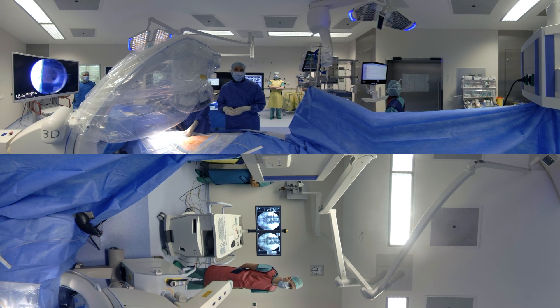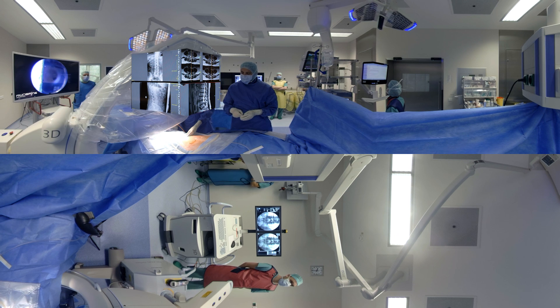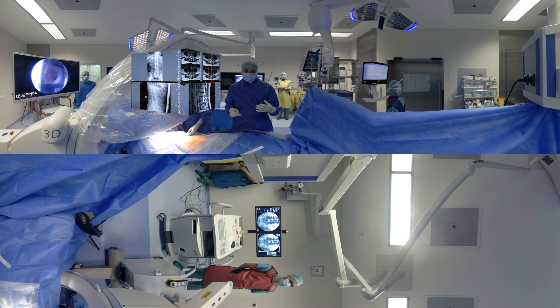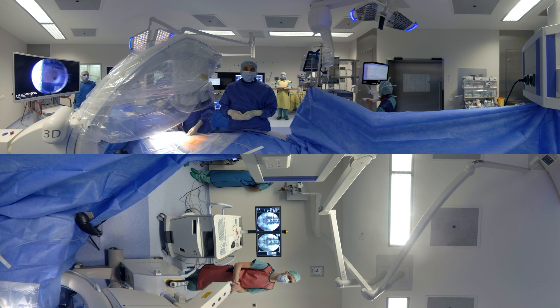Hello and welcome to our operating theatre. We will be demonstrating a case of a discectomy at the level L4-5. This is a fairly young patient who has had acute onset of symptoms, L5 on the left side. If you look at the images, he's got a very large disc herniation, L4-5 on the left. The goal is now to decompress the neural structures and do a discectomy.